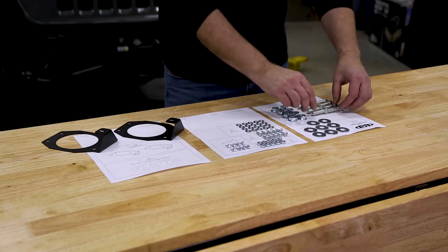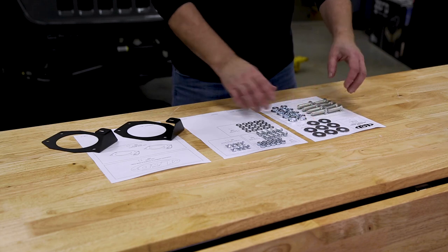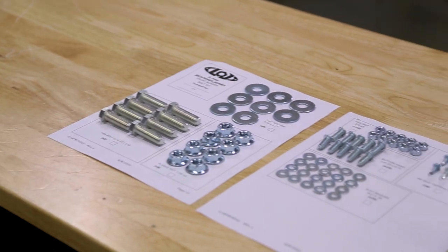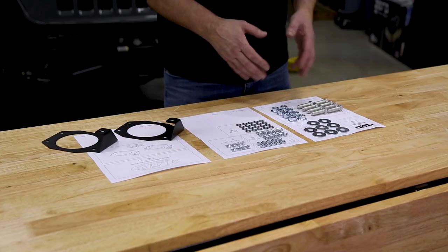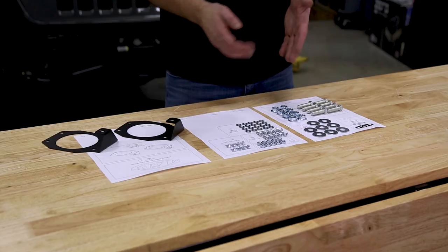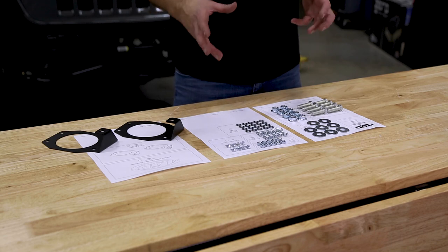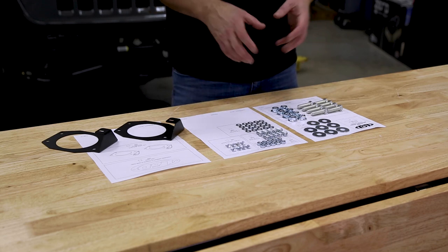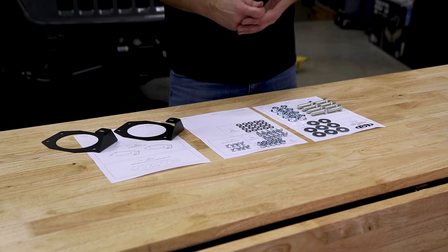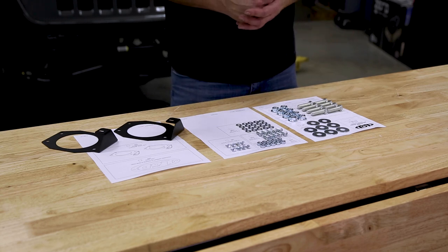Your next step is to lay out all the hardware, and this is one of those things that LOD does right. They include hardware callout sheets in their instructions, so you can lay out all your nuts, bolts, and washers full size on the callout sheets and you'll know what each one is. Follow along in the instructions and you'll know where they go and what they do. This is something we just wish more manufacturers would follow LOD's lead on.